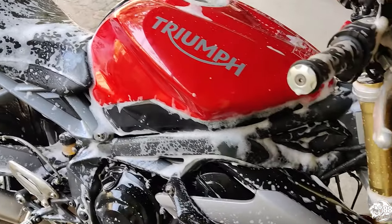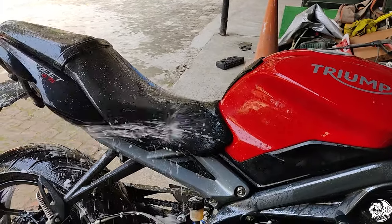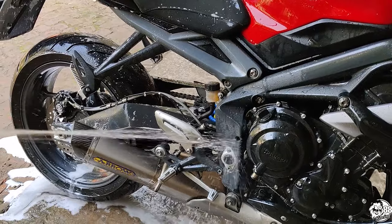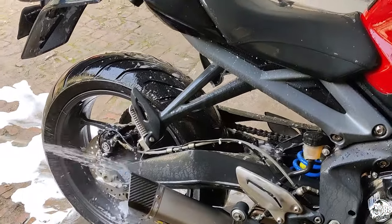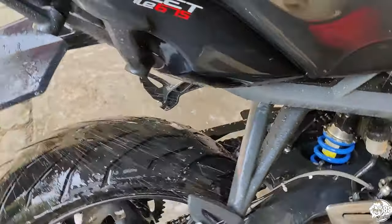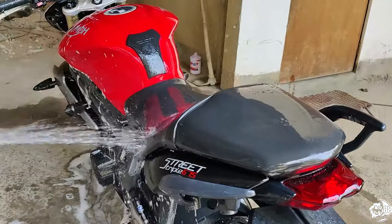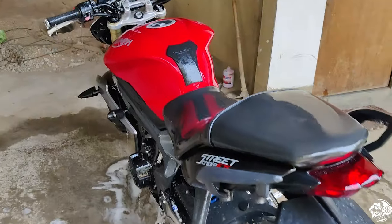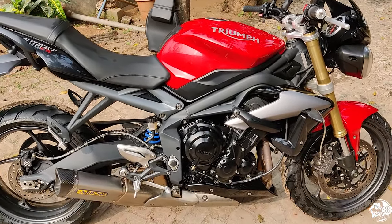Now we're just going to rinse it with water and clean. We've rinsed it properly, cleaned it with a cloth, and dried it.